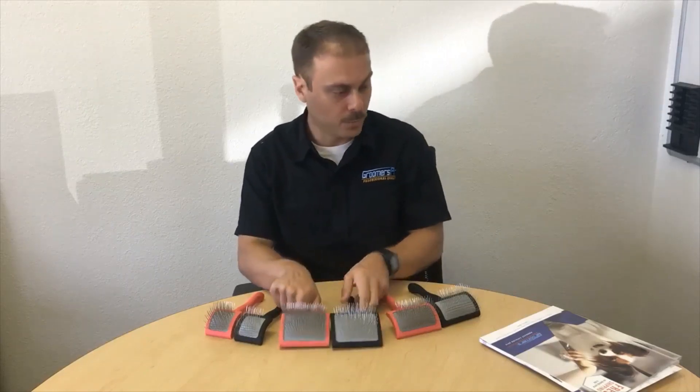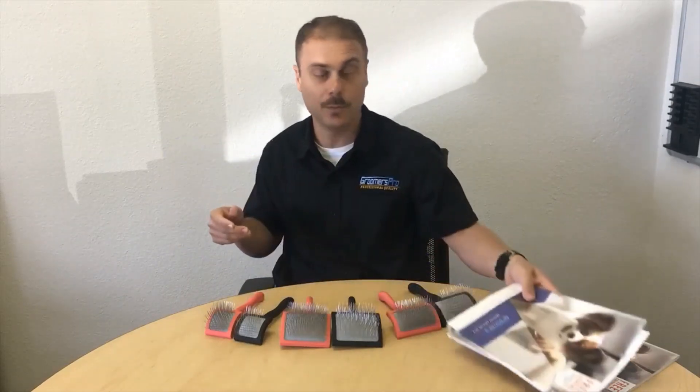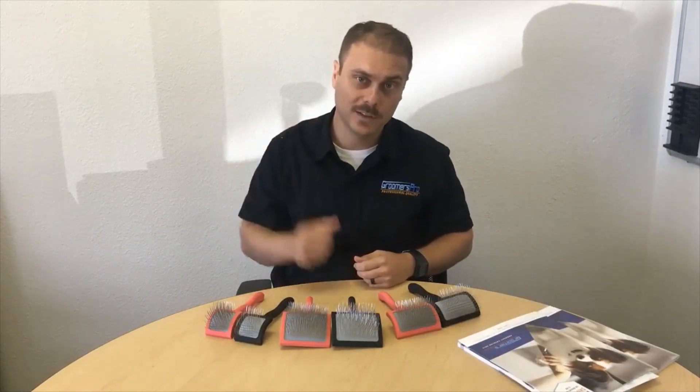In my next video, I'll explain the difference between the Big G and the Big K, and I'll also explain the different sizes and what they're used for, so watch that next. We're from Groomers Pro — go online and check out our catalog. We have over 2,000 products. You can request the catalog or subscribe to our newsletter at groomerspro.com. Thank you very much, and I'll see you next time!